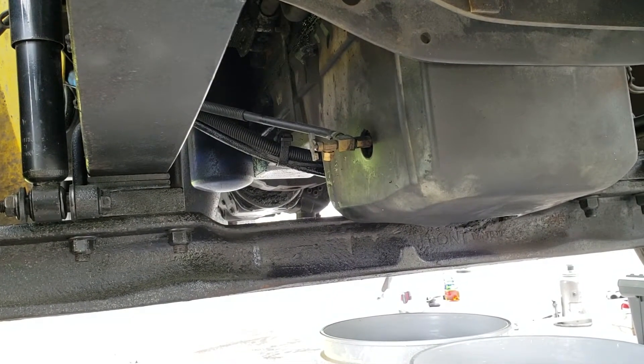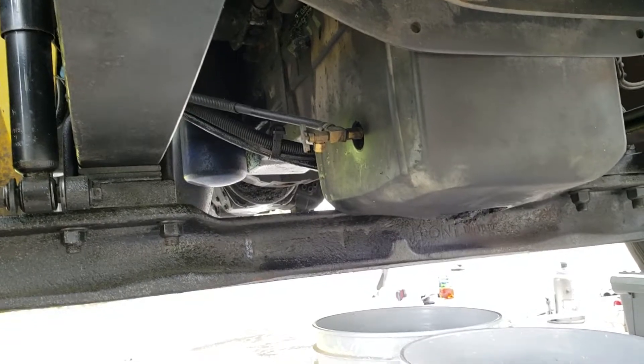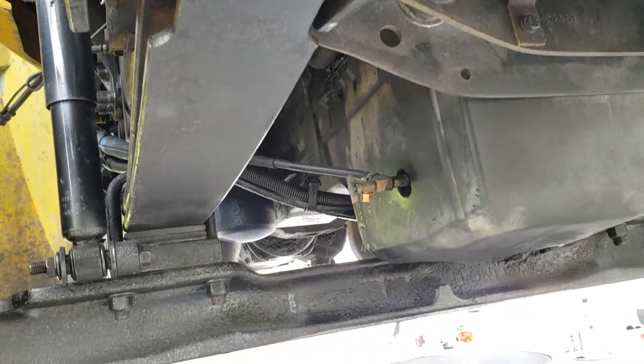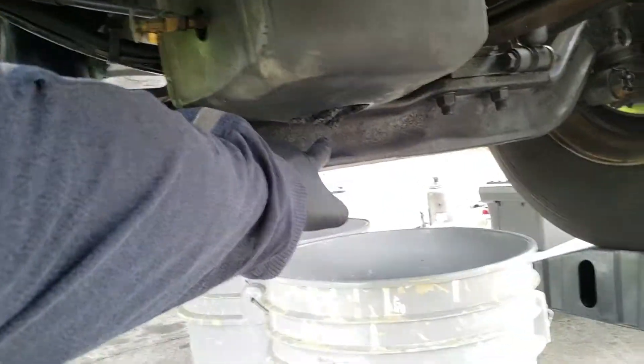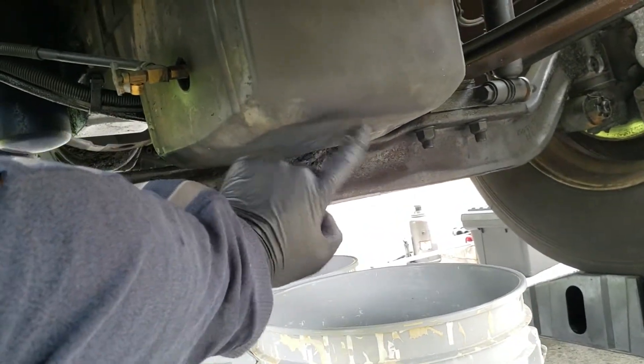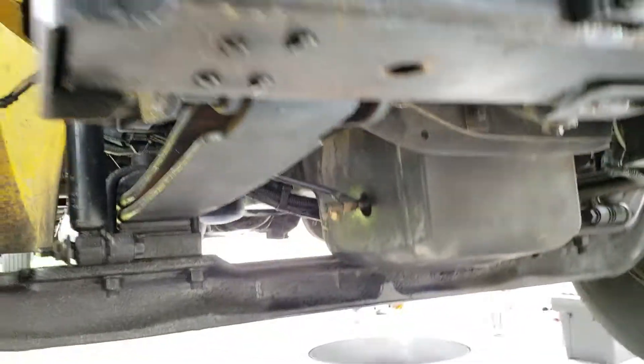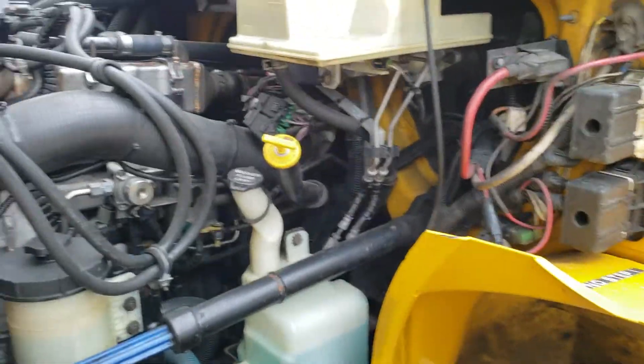Once you do that, drain the filter back into one of your buckets — you'll have about half a bucket of space left. Then take a new filter. It comes with a gasket. Make sure you lubricate the gasket with clean oil. Put the filter on and then put the drain plug back in — make sure you don't forget to do that.